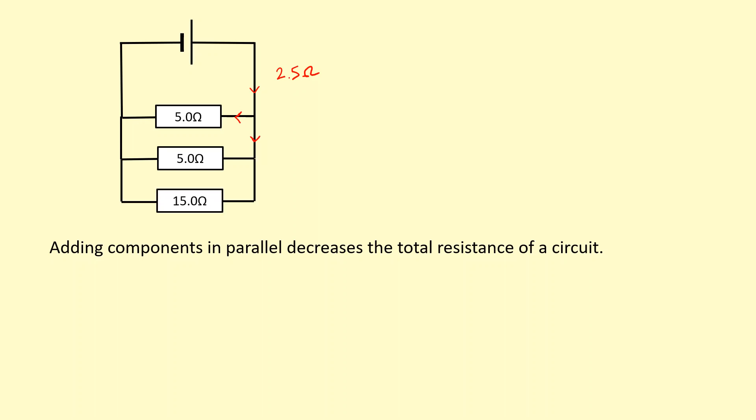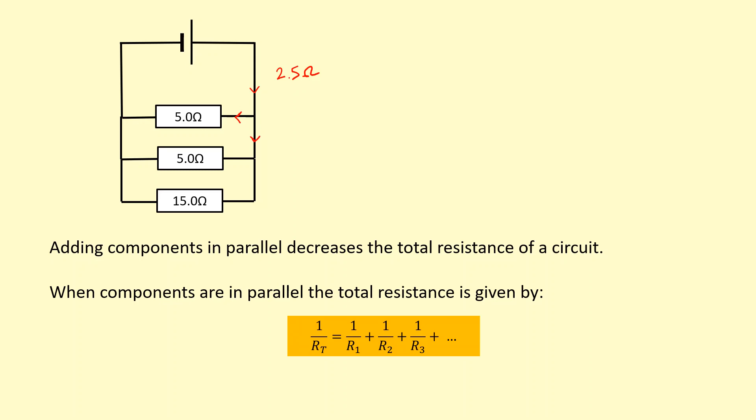Let's say I had a 15 ohm resistor now. To calculate the total resistance in this case, I can use this equation: 1 over the total resistance of the combination equals 1 over the resistance of the individual components added together. So in this case, 1 over 5 plus 1 over 5 plus 1 over 15. That's equal to 1 over the total resistance, so a quick way to work out the total resistance is just do 1 over this whole thing, which gives us 2.14 ohms. That makes sense because even though you're adding a higher resistance resistor, you're actually decreasing the resistance further because you're providing an alternative route for the current to flow through.